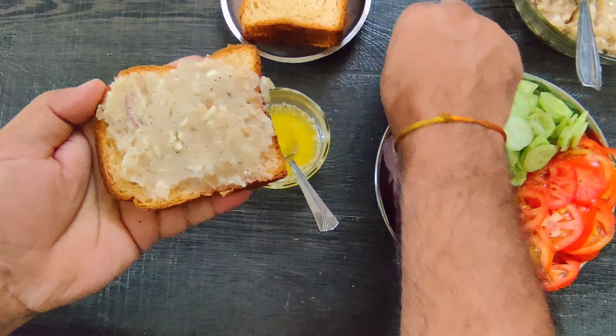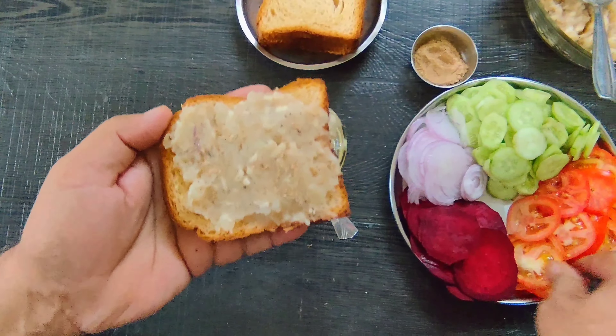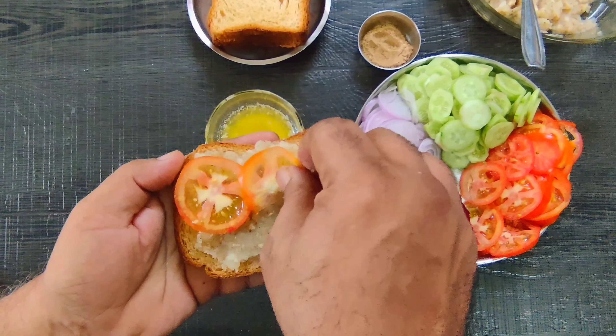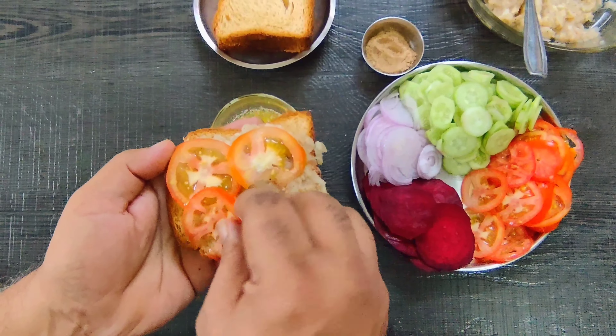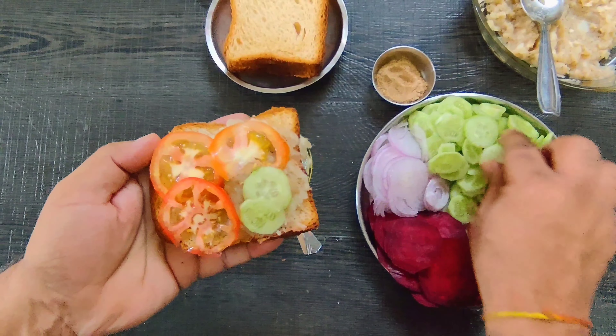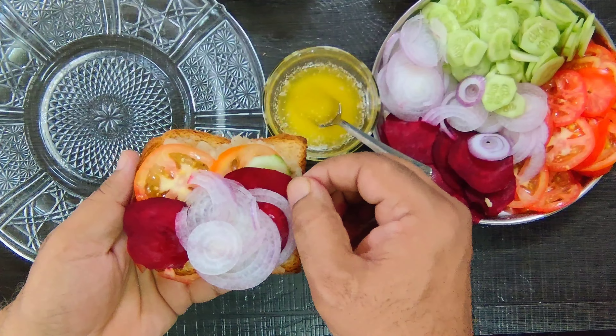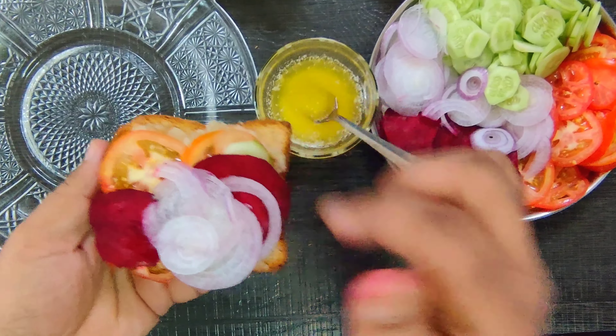We sprinkle a little batter on it. Then we add tomato, then we add cucumber, I added onion. You can see that the beetroot is cut and added.